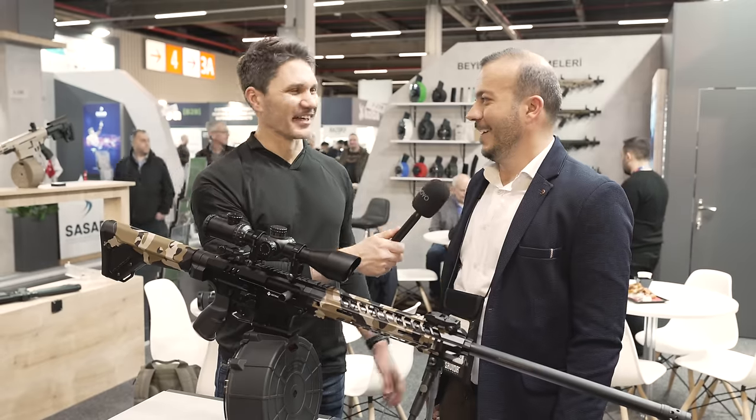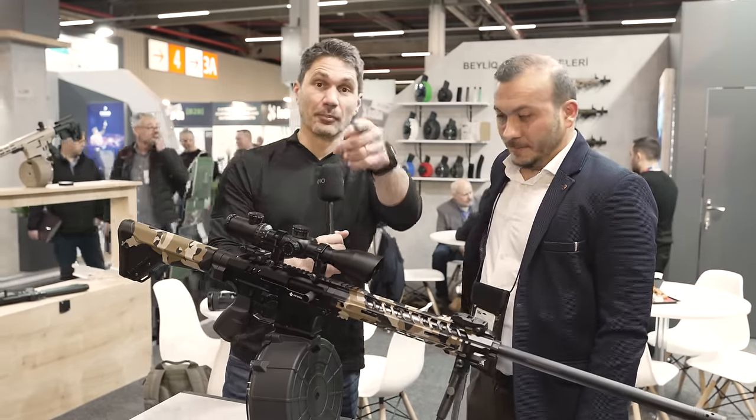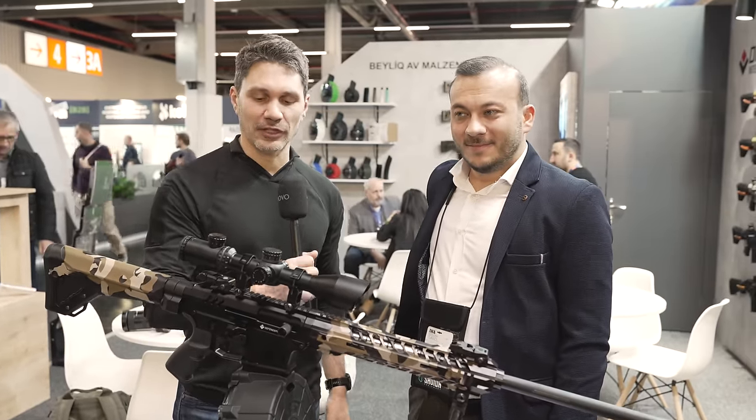We hate the guys at Classic Firearms — I'm joking, they're great guys. So there you go, plug for Classic, guys. If you sell any of these damn things, we're going to need a little commish over here at TFB TV.